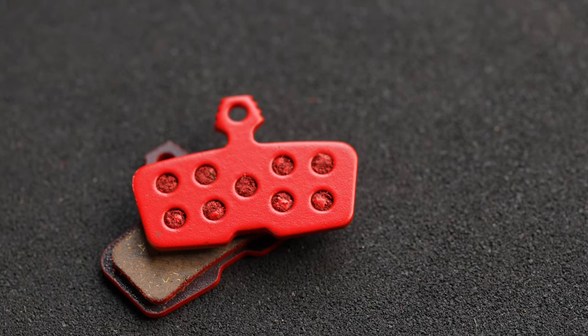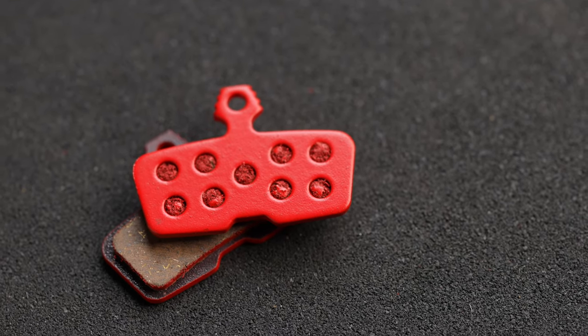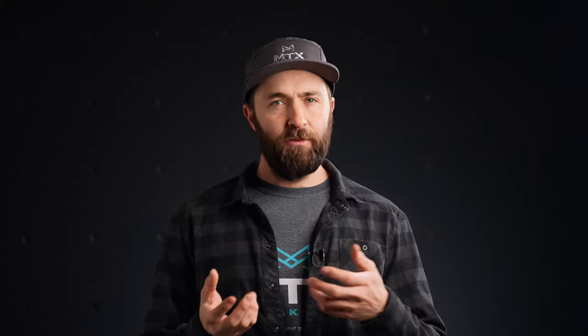Before we jump into the differences between the two compounds, let's talk about some similarities. Both our red and gold compounds use our Sarah Evo brake pad technology — a ceramic technology that will give you more confidence and control on the bike. Both of these compounds should be seen as a performance upgrade and not just a wear and tear replacement item.